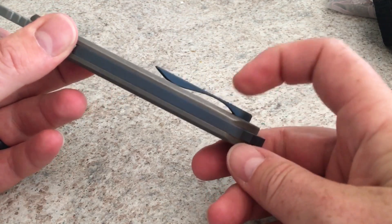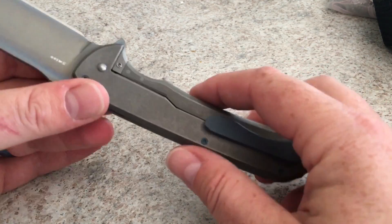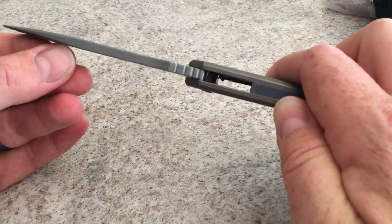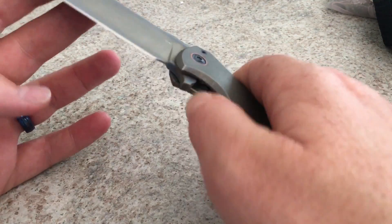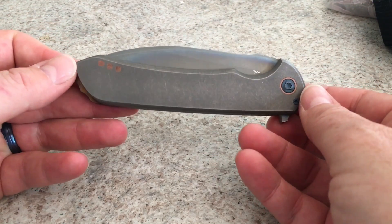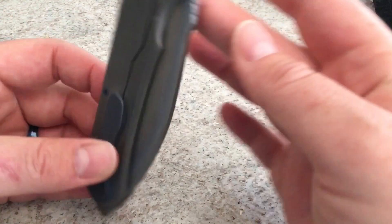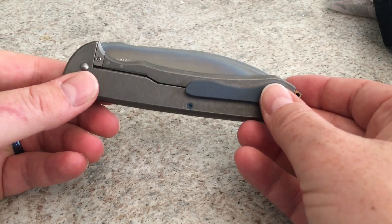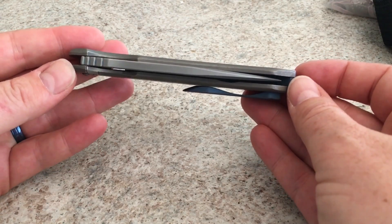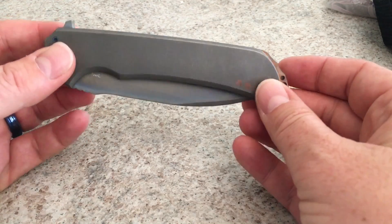It has a sculpted pocket clip. I was there the day he was making this — it's amazing watching him do stuff. This is all hand-ground, hand-ground blade. The little imperfections that make a custom knife so amazing — that's what you've got. SM100, full custom flipper by Elliott Williamson from Ferron Forge Knife Works.